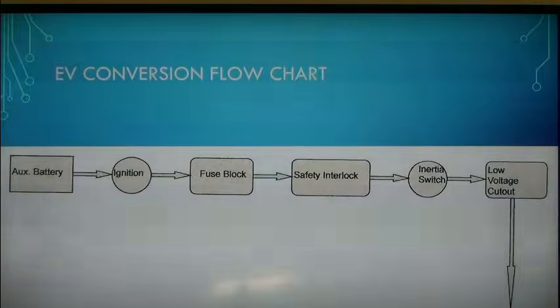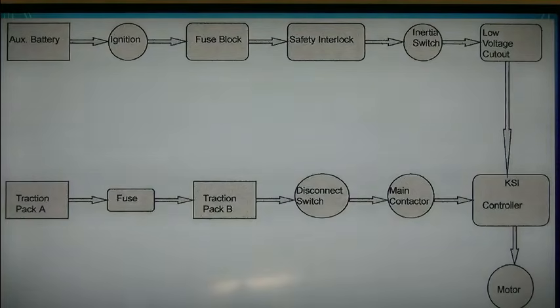Now we'll go to the monitor and look at a flowchart that shows what I've been describing. Here's the flowchart: you can see our auxiliary battery, the ignition, fuse block, safety interlock, inertia switch, and low-voltage cutout — that's our 12-volt control. Next is the traction pack portion, our high-voltage, high-current section. We're showing two separate battery packs here, with our fuse, traction pack, second pack, main disconnect switch, main contactor, and then our controller.